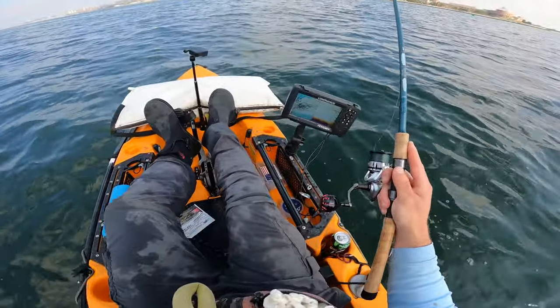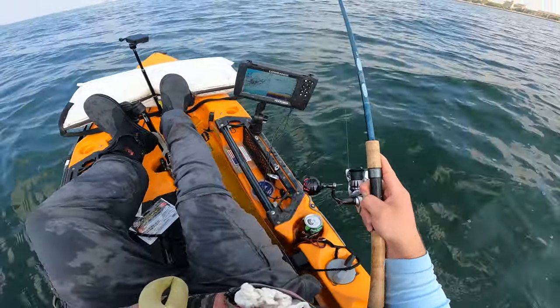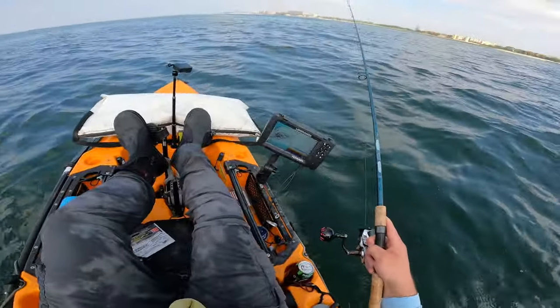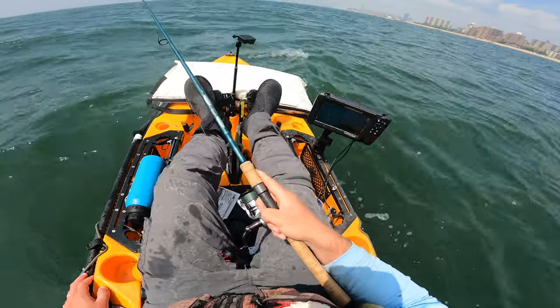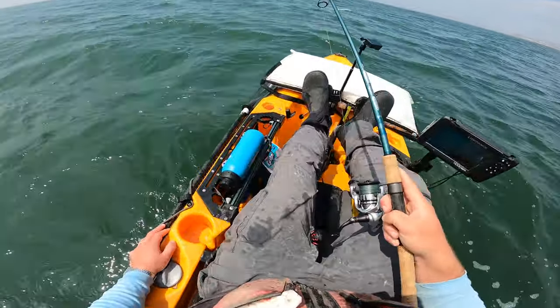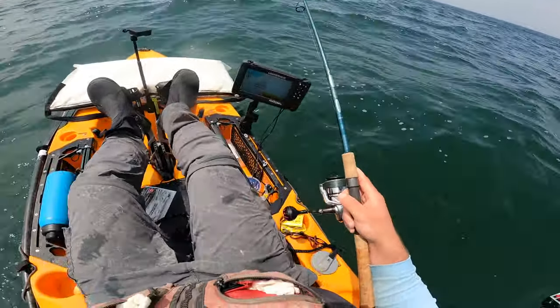Surprising how much wind we're getting — it's supposed to be flat calm today. I'm not complaining, it's kind of refreshing, but it is keeping me from going way out into some deeper water. I am going to do a little bit of investigation if the bite stays slow, but I don't want to mess around if there's a fairly prominent breeze going offshore. We're back in shore, going to start making our way back close to launch, hit a few spots on the way — potentially even some of the spots we fished this morning. A bit more sheltered. Let's just hit some new spots on the way. Definitely a little bumpy out — got incoming tide and some wind with the tide. Let's see if it's even fishable.